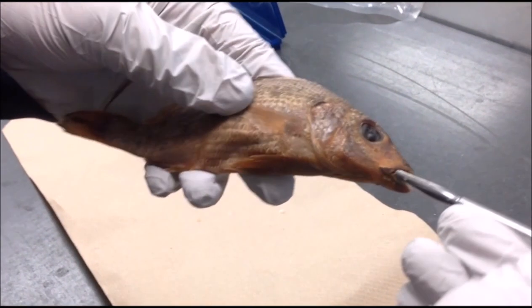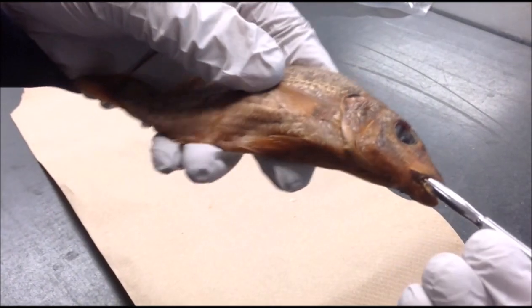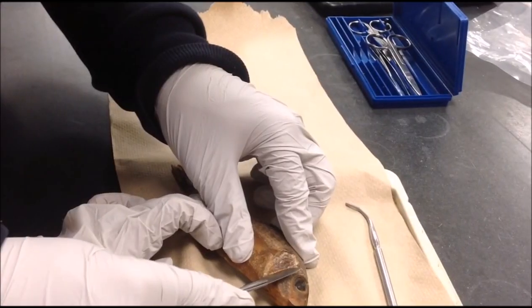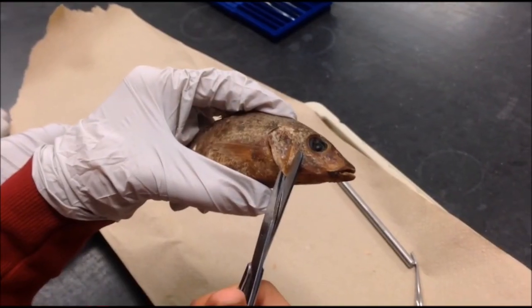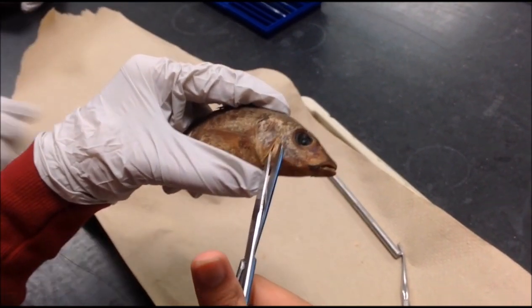Here we tried to probe the fish's mouth and reach back to the gills. We then cut away at the upper operculum to view the gills. We couldn't get it off with a scalpel, so we used scissors to try and cut it off.